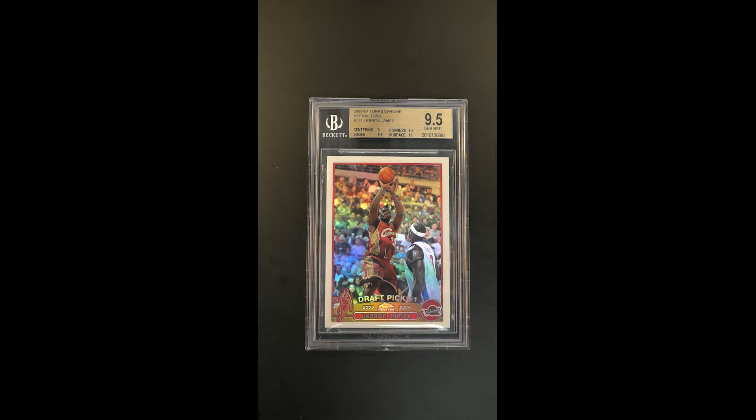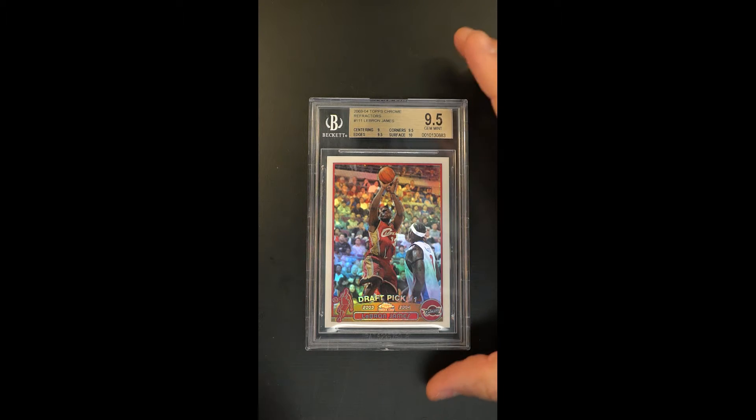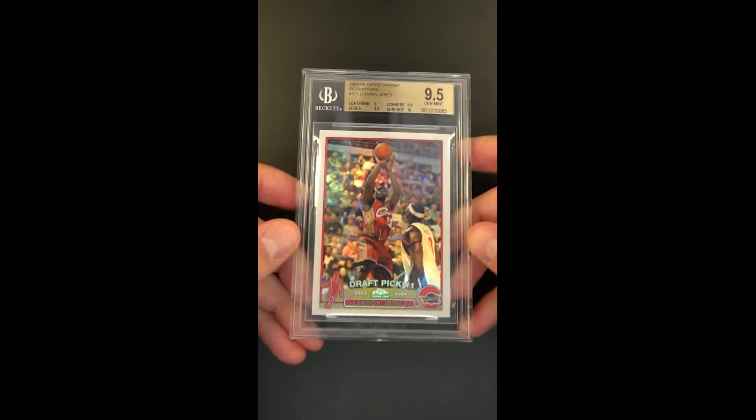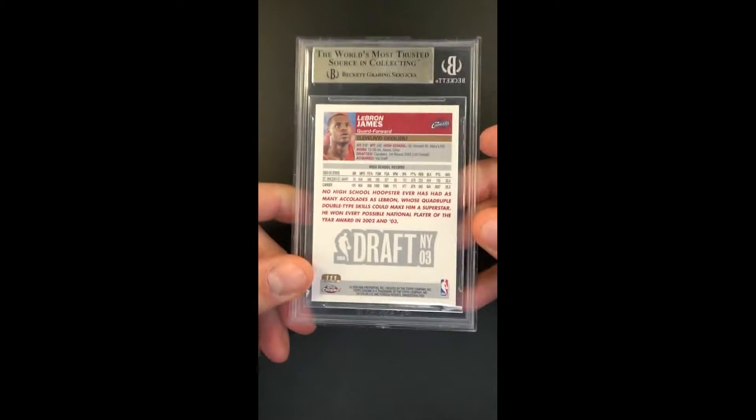Highly coveted refractor parallel of the Topps Chrome LeBron rookie. Easily the most pervasive of all the LeBron rookies is that Topps Chrome, and this refractor parallel is obviously the premium parallel of it. A true blue chip investment piece that ties yourself to the brand of LeBron about as much as any, if not more than any. Some may consider this to be the number one blue chip LeBron rookie in the world.